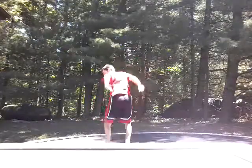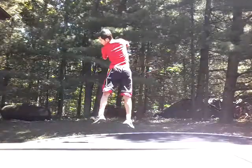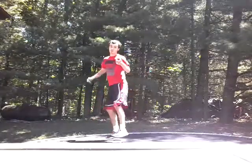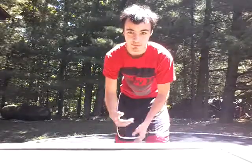So here we go — heavy arm attack, lean forward, flip hard, and land. Put it all together and it looks like this. And that, ladies and gentlemen, is the backflip without tucking.